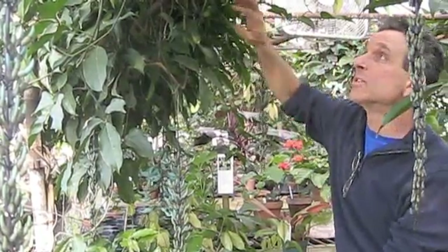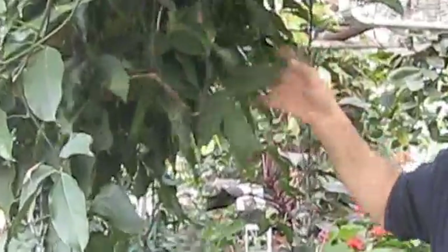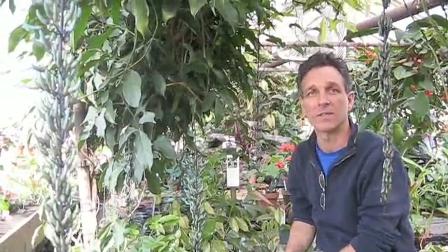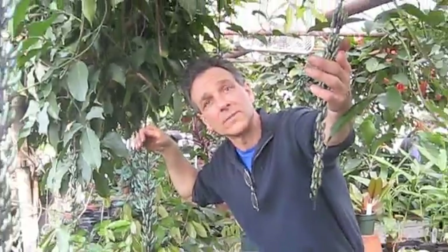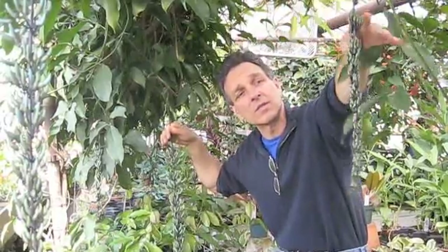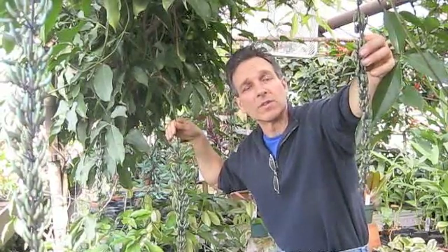They emerge out of either the old wood — this old woody stem here — or they can come out of year-old wood as a small flower spike somewhere along the internodes. They grow incredibly fast. The vines appear one day and within three or four days they're starting to shoot out and dangle down, and then within a week or so you've got vines as long as this one. This one is probably about ten days to two weeks old, and within another week or more this will be in full bloom.